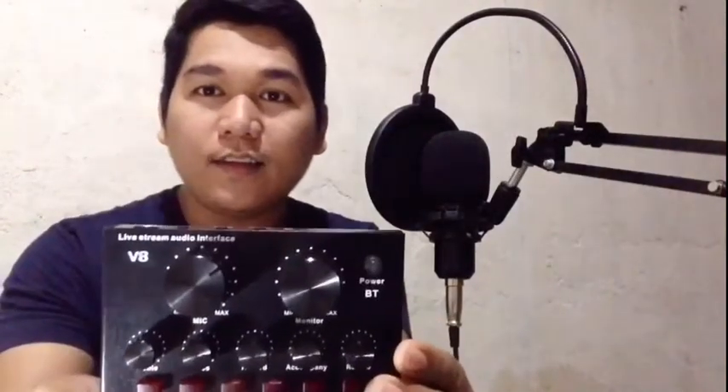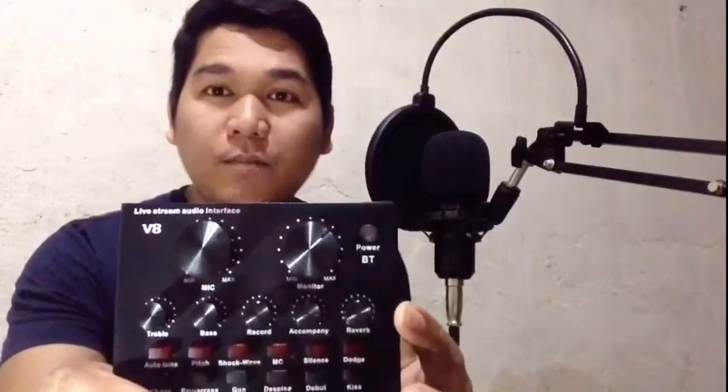Hello guys, this is Guya Nitan, welcome back to my YouTube channel. For today's video, ituturo ko po sa inyo kung paano ako nag-cover ng worship song. Ang aking ginagamit guys ay itong ating V8 sa live streaming ng audio streaming ngayon sa generation ngayon.